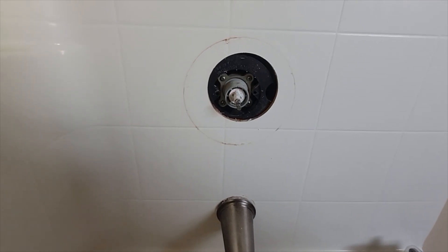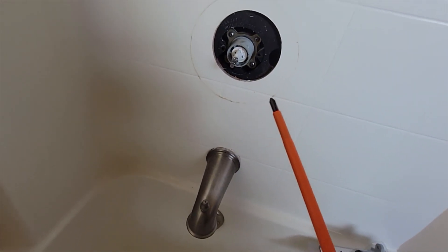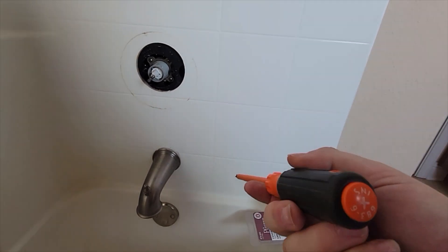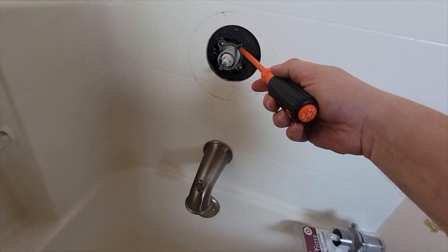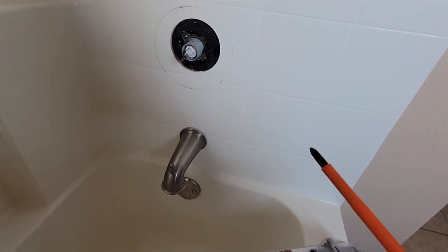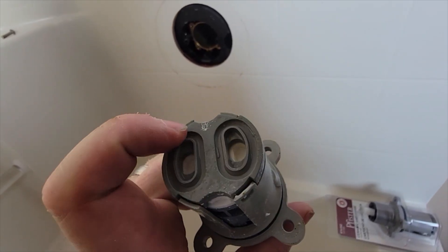I've got the water turned off, so now I went ahead and removed all the parts to get the knob off and expose the cartridge. It's a pretty simple thing to do from this point. I'll use a standard Phillips screwdriver — probably a number two or three. This is an electric screwdriver made by Klein Tools. I need to take this metal plate off, remove the old part, and proceed from there.